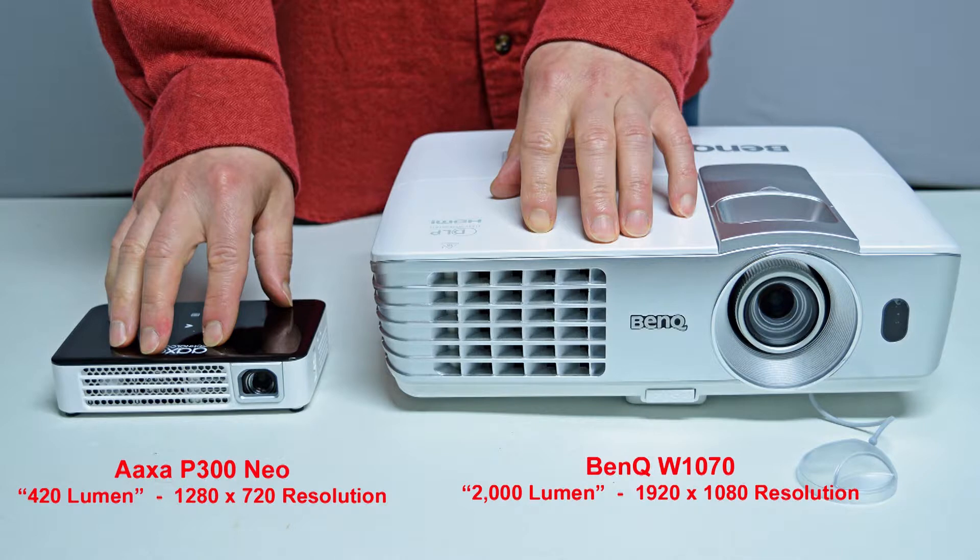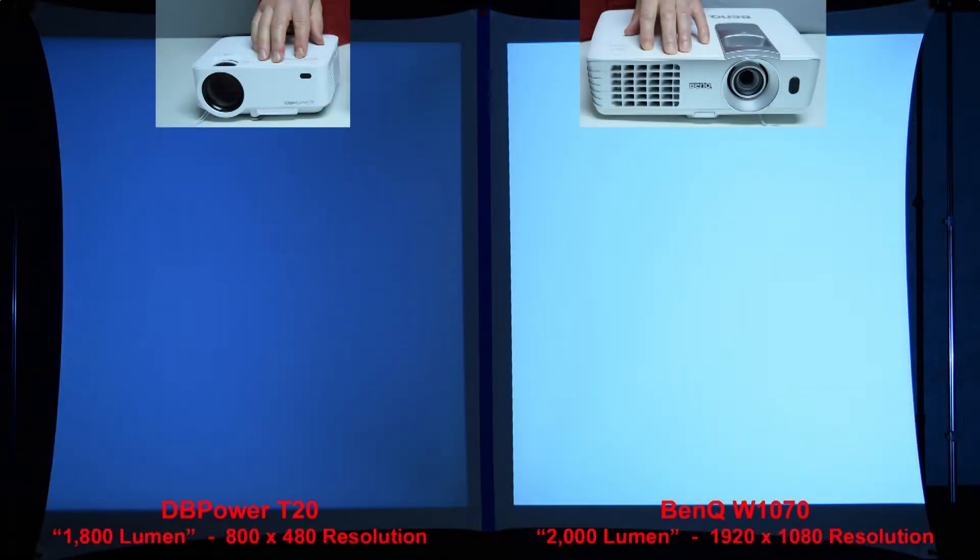Next we'll compare the AXA P300 Neo to a full-size name brand BenQ projector rated at 2000 lumen. Name brand 2000 lumen projectors are actually many times brighter than the so-called 2000 lumen budget projectors that sell on Amazon for under $150. Here's a quick brightness comparison between the sub-$100 DB Power T20 budget projector with a claimed rating of 1800 lumen and the name brand BenQ rated at 2000 lumen — the BenQ on the right is much more than 10% brighter than the budget projector.